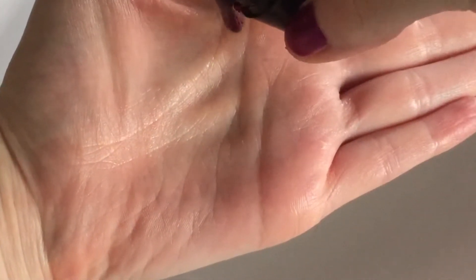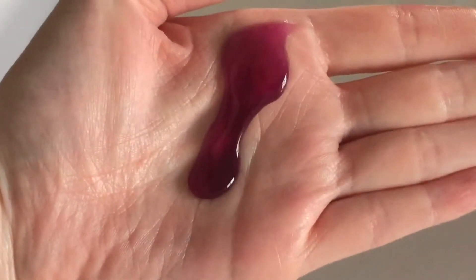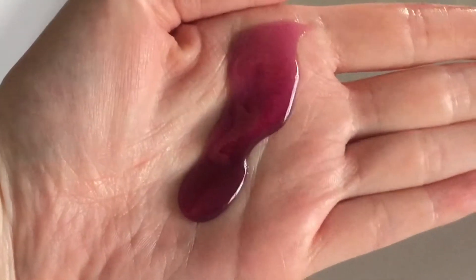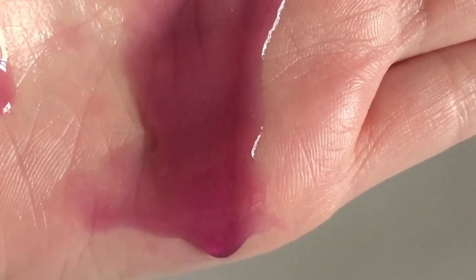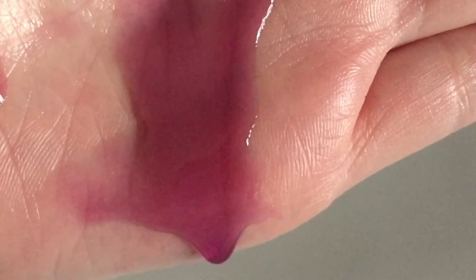They do not call this one a shower cream — they call this a shower gel, and I was not sure what to expect with this one. I was pleasantly surprised at how much I love the scent of this. Look at that beautiful purple color. Sweet fresh plum juice and uplifting Sicilian mandarin oil — this is just a beautiful scent combination.